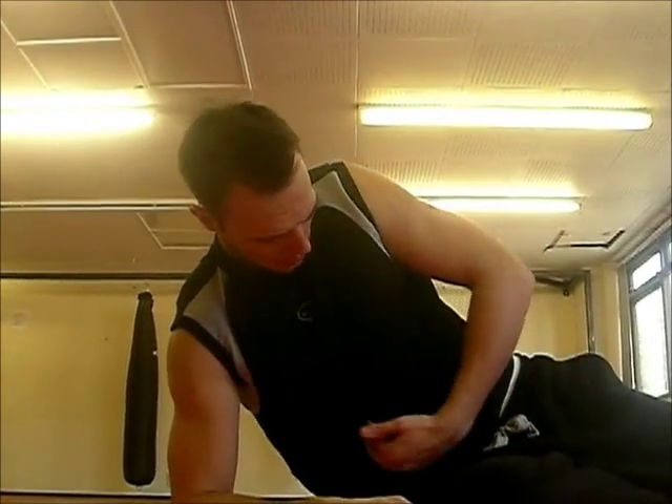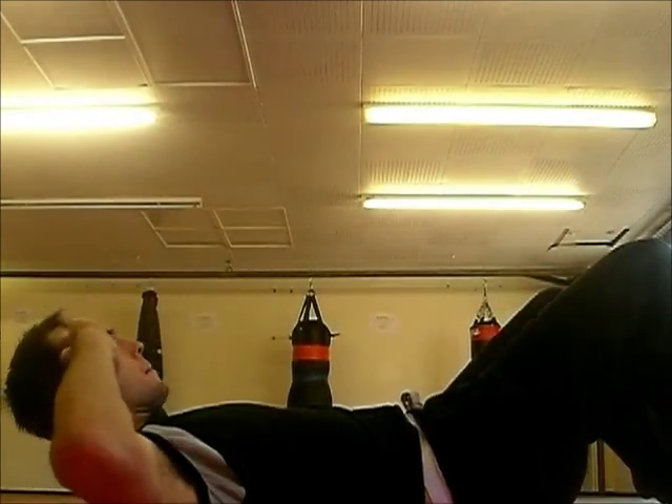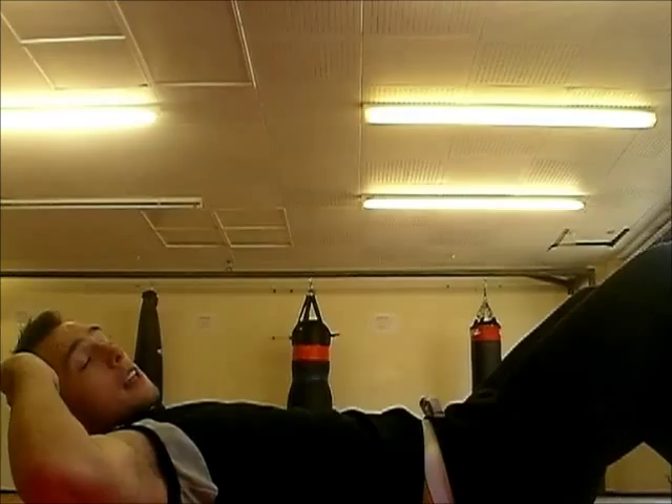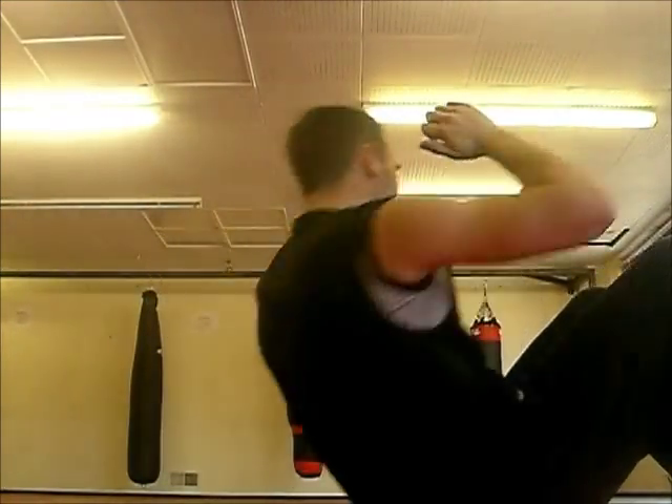The next exercise we're going to do is a twisting sit-up. These are designed to target the outer edges of your stomach and also your oblique muscles. Basically what we're doing is every time we go up, we're touching the knee — right elbow to your left knee, and left elbow to your right knee. So we're going up and twisting. This time there's no arch back, it's just a normal sit-up.